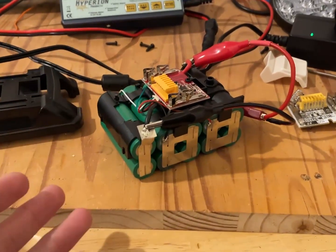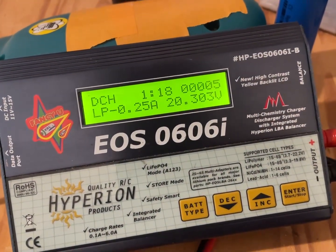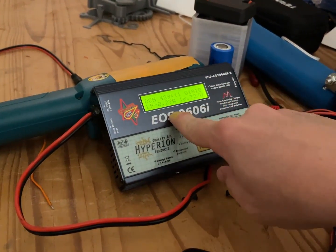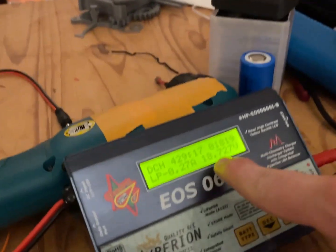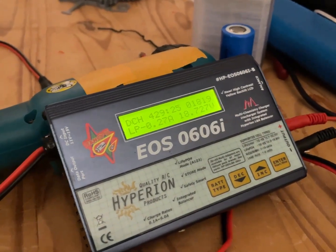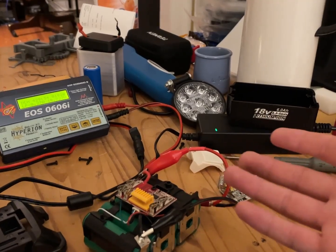We're doing a discharge test on the Makita replacement battery — that'll take several hours, probably a whole day. It's 11 o'clock at night and I've had this running for about 6 hours. I realized it's discharging at only 0.27 amps — if this is 6 amp hours that's going to be 24 hours. Looking at this, it's down to 18.5 volts and it's only done 1.8 amp hours. Will this really be a full 6 amp hours?